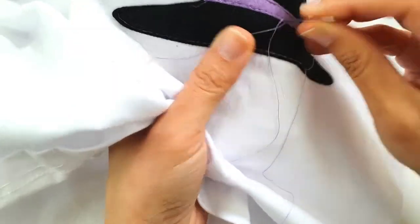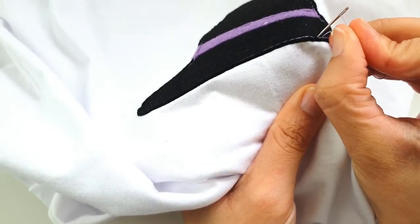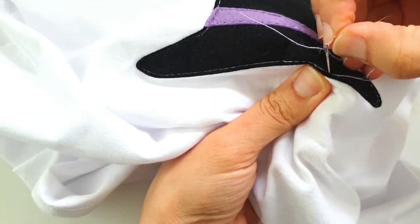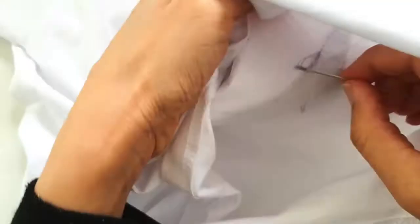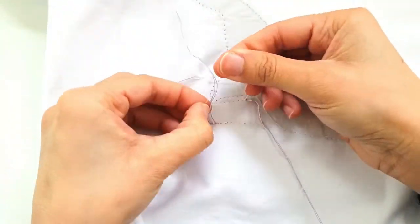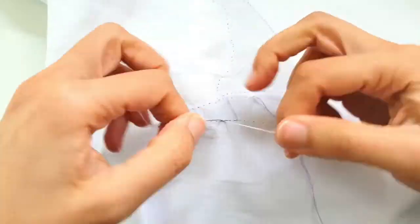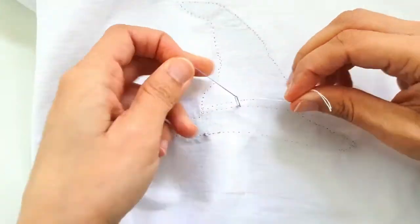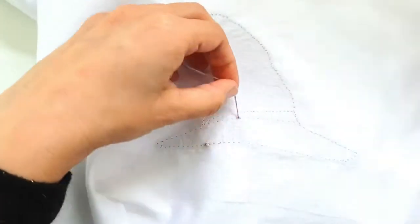Now I'm going to take a needle and pass the top threads over to the back of the fabric. There are two sets of threads on either side of the fabric — we need to pass the top two sets over to the back, and once at the back we're going to combine the two sets together and do a tight double knot, then trim off the extra thread. This will make sure that our project is nice and secure no matter how many washes you put the t-shirt through.